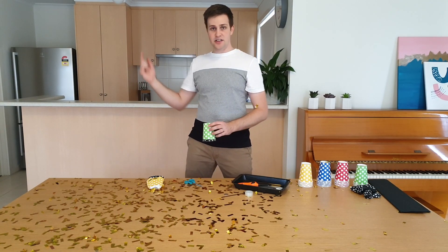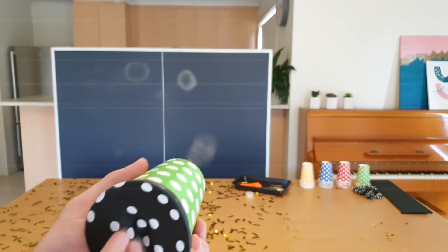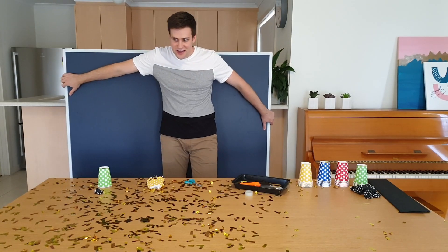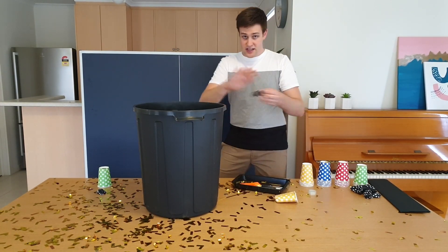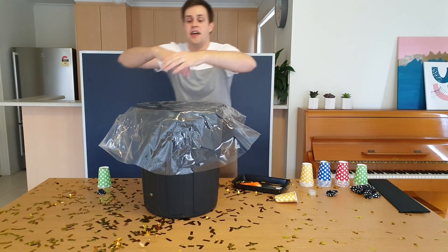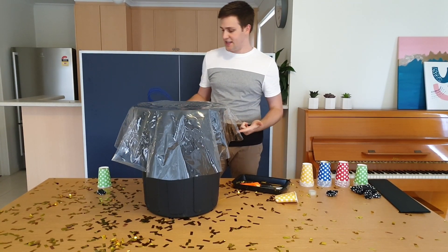One way to help you see it a bit better is to grab a darker background. However, a better way to see the smoke rings, rather than using a dark background, is to just use a bigger air cannon. Instead of using a cup, we're going to use a garbage can. Instead of a balloon, we're going to use a piece of clear PVC, and instead of tape, we're going to use bungee cords. Check out the description or leave a comment if you want to know where to find any of these things.